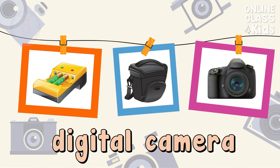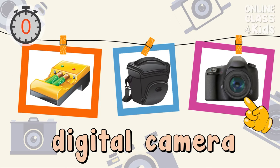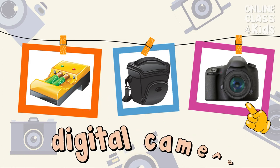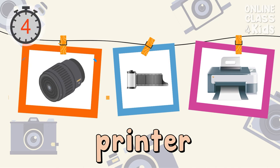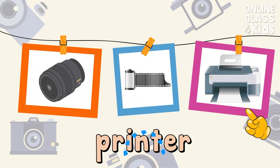Select the picture of a digital camera. Correct, that's the digital camera. Select the picture of the printer. Correct, that's the printer.